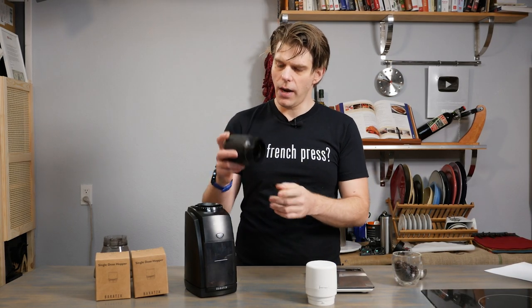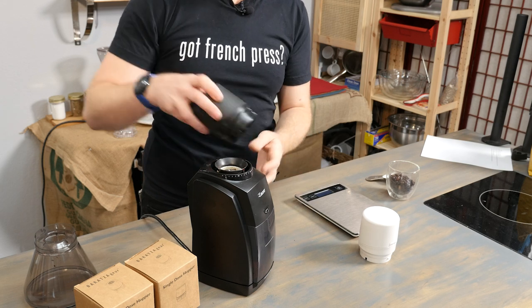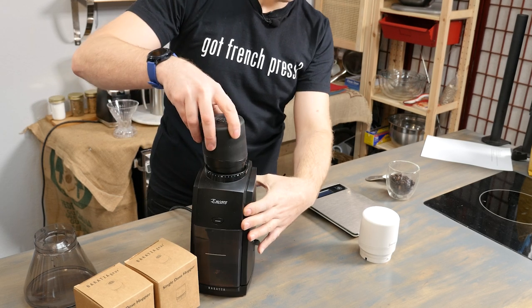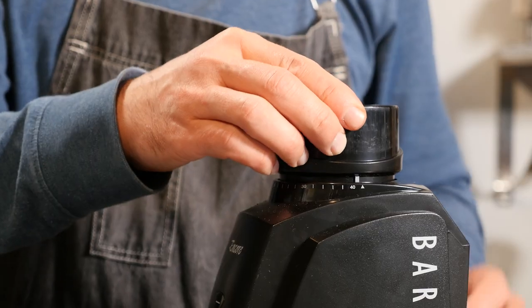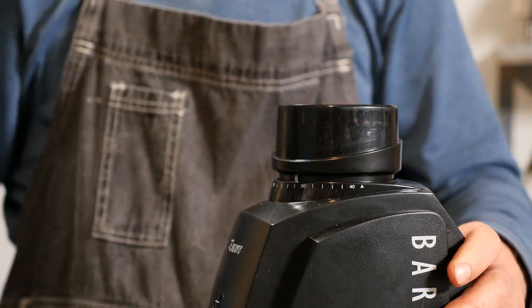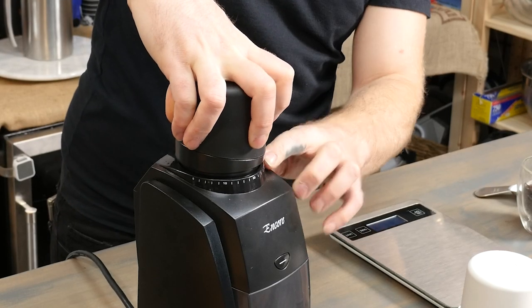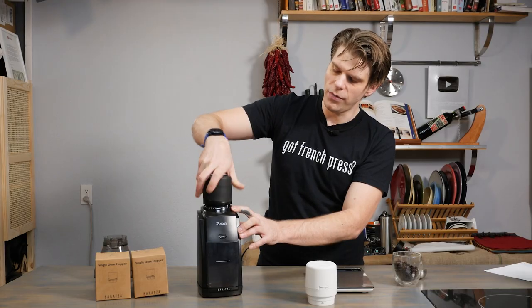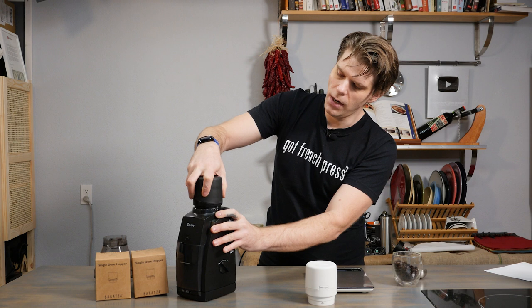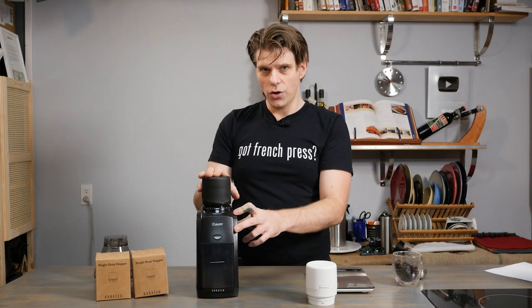Then you'll take your Baratza single-dose hopper — there's a white line right here, a little hash mark. Take that hash mark and line it up with the small arrow on your grind level meter. Press down a little bit and just turn to the right, and you'll start to hear it clicking. That white hash line allows you to choose your grind level, and it also makes sure that you've lined it up properly to seat the hopper into your Baratza grinder.